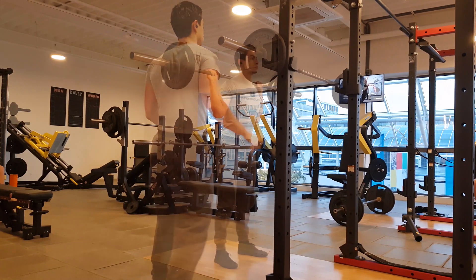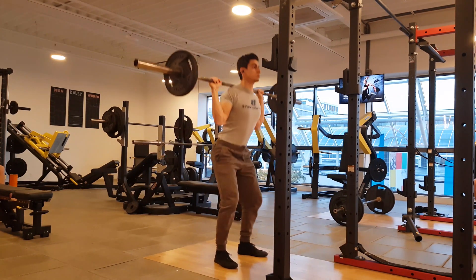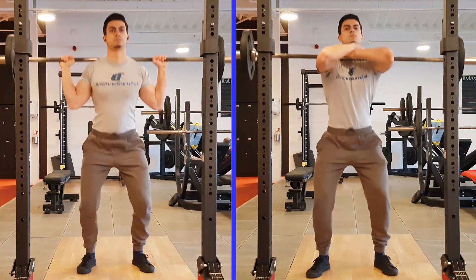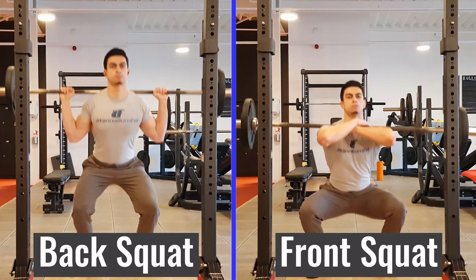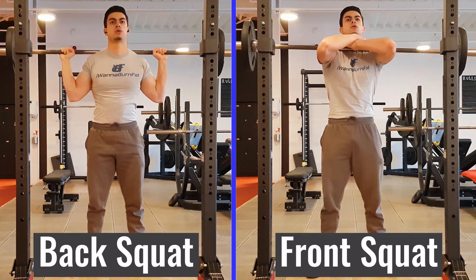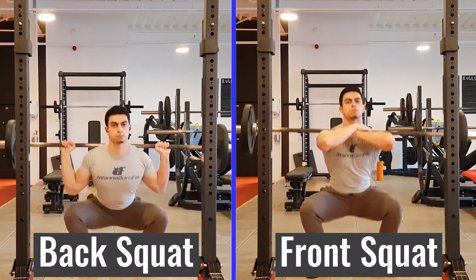If we think about leg training, it is hard to not think about doing squats. A squat is one of the most simple and effective exercises you can use to train the majority of your lower body muscles. But a squat comes in many forms. Two of the most popular variations are the traditional back squat and front squat. In today's video, we will compare the back and front squat and I will help you figure out which squat variation suits your training goals best.